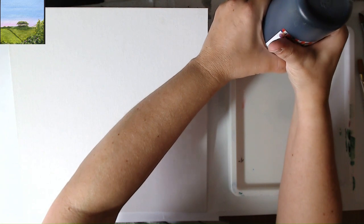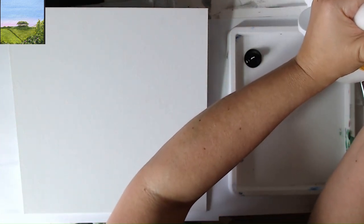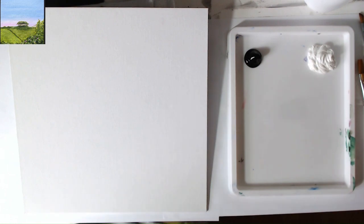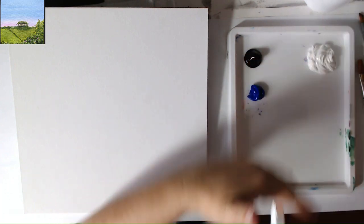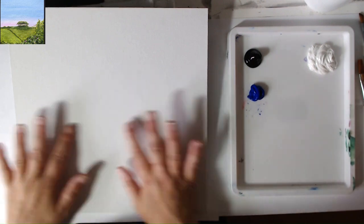First of all, I'm going to squeeze out some of my carbon black — whichever black you have, they're all different names from different brands, don't worry about it. I'm going to squeeze out a whole load of white because I know I'm going to use it. Then for blue, I think we'll go for the ultramarine blue. I'll just make a watered-down version of that using the white — just give it a good tint. I think that's all we need for the first part.